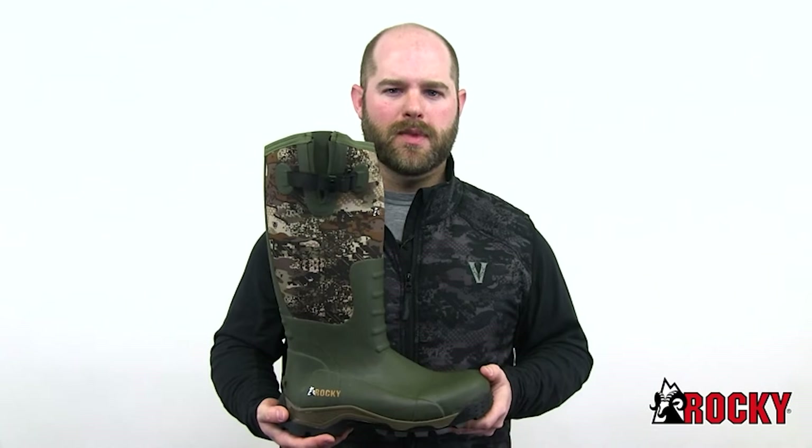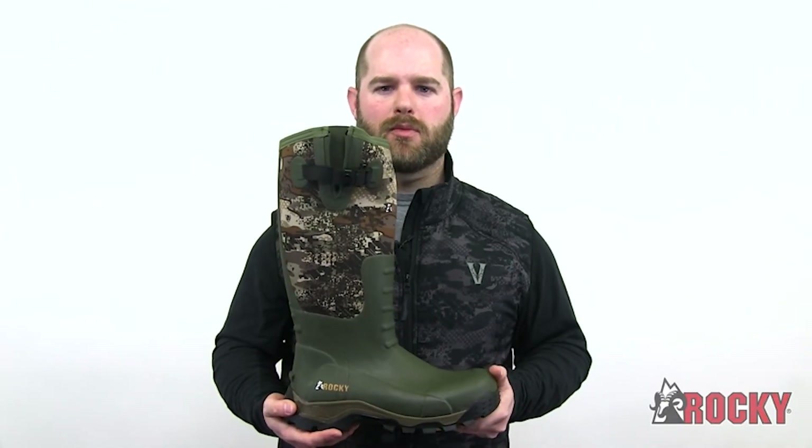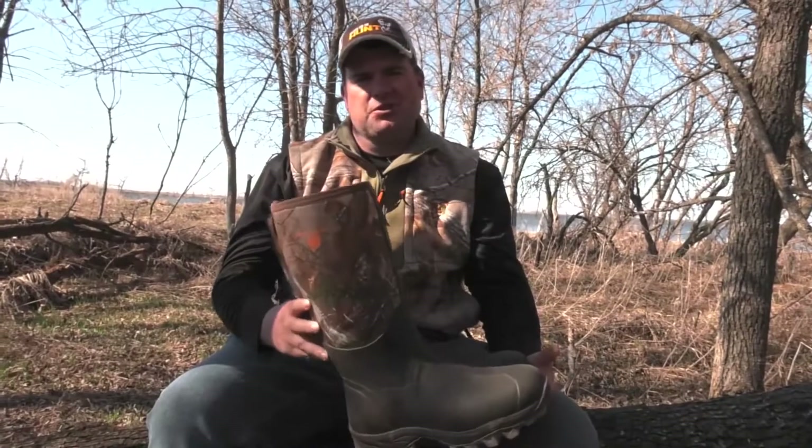Hunting is your sport. Take it on like a pro with the new Rocky Sport Pro Rubber Boot.